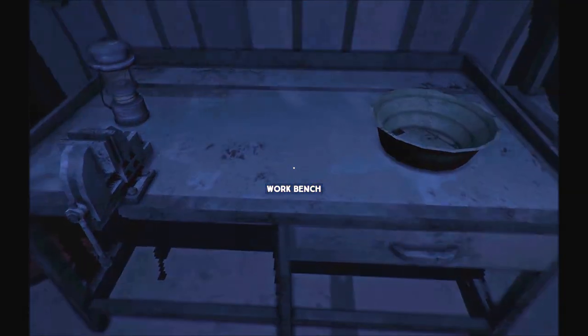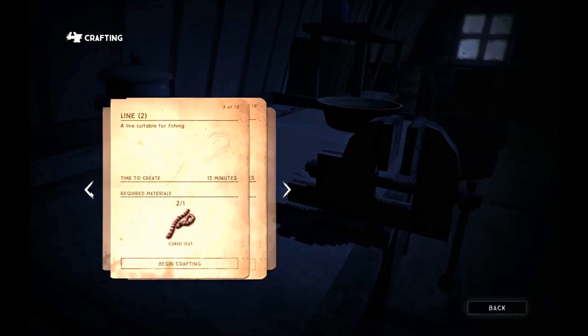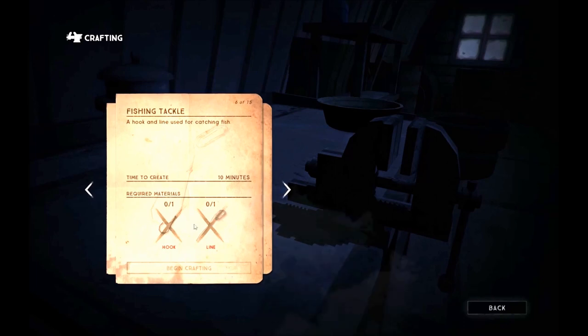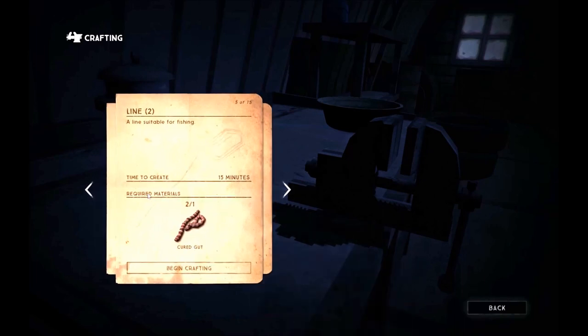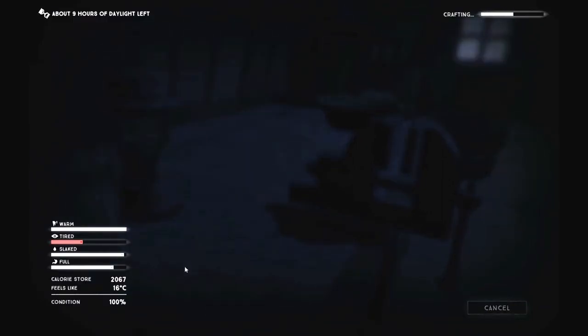In order to fish, we're going to need some fishing tackle and you build that here at the workbench — in this case it happens to be in a service station. Click on the workbench and flip through until we find fishing tackle. To make fishing tackle you need a hook and a line, one of each. We'll show you how to make those since we don't have them. The first thing we need is to create some line, and you need cured guts for that — I happen to have two.